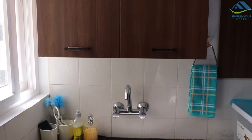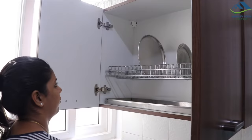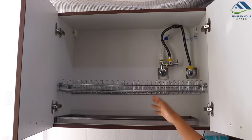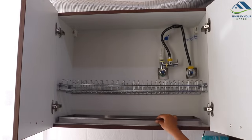Above the sink is this cabinet, which is actually a plate drying rack. While washing, we keep placing all the plates here, which makes the dishwashing process more organized. It also has a dripping tray which collects all the dripping water. Once the plates are dry, I place them back in the kitchen.